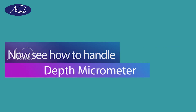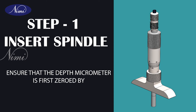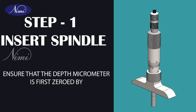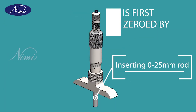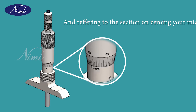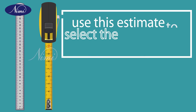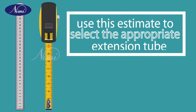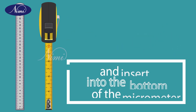Now see how to handle the depth micrometer. Step 1: insert spindle. Ensure the depth micrometer is first zeroed by inserting the 0 to 25 mm rod and referring to the section on zeroing your micrometer. Roughly estimate the distance to measure using a rule or tape measure. Use this estimate to select the appropriate extension tube and insert it into the bottom of the micrometer.